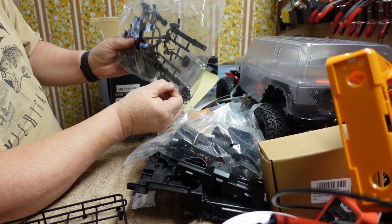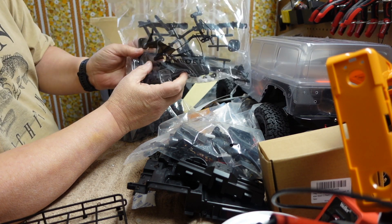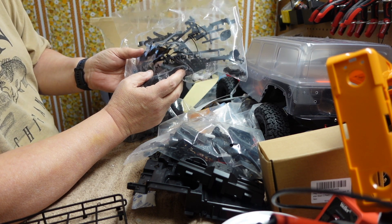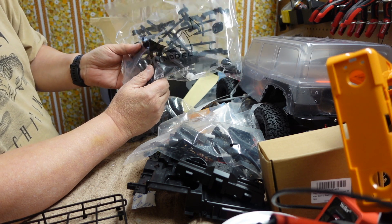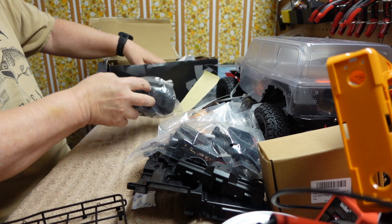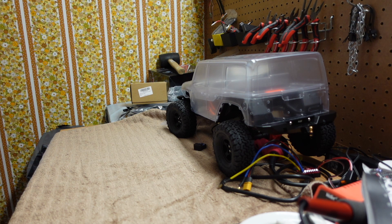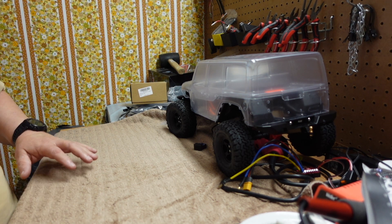The body is the most important part of this and like I said I paid thirty bucks for it. So I should be able to get a pretty good looking 1/12th scale buggy or crawler out of this body. Thanks for watching and we'll see you on the next one.